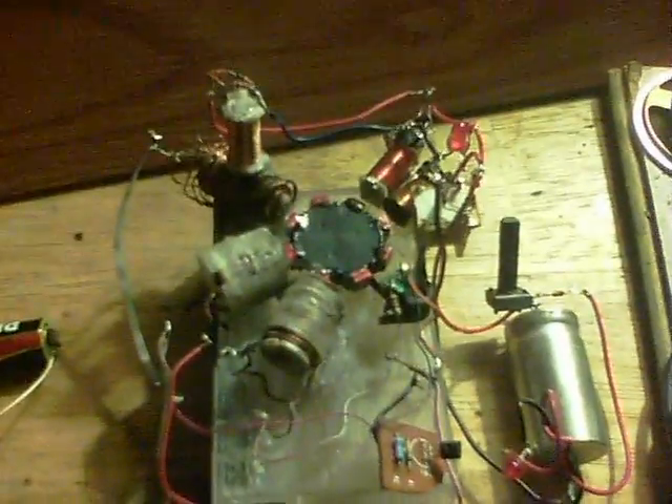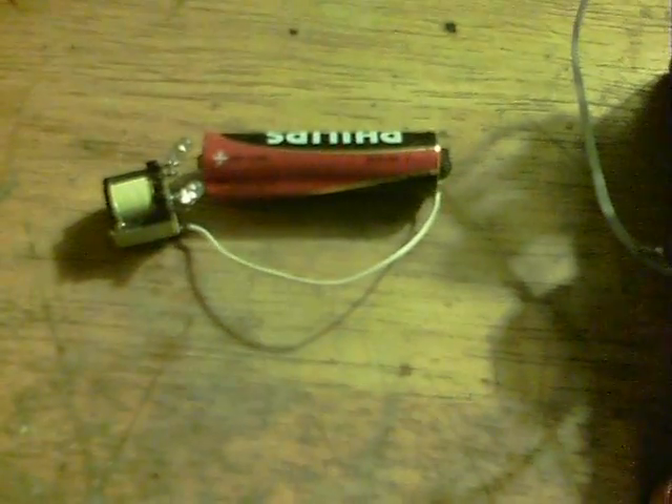The first part of this video is a replication of a video from the other day, where a guy was showing how the collapsing fields within coils work.